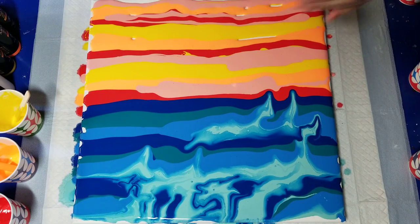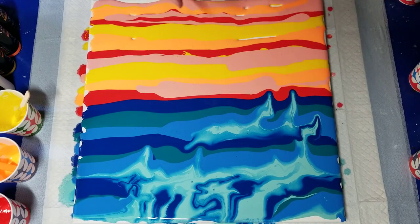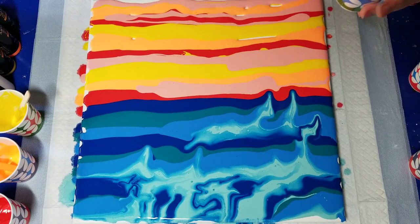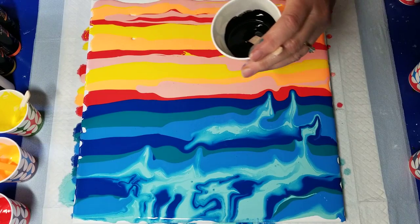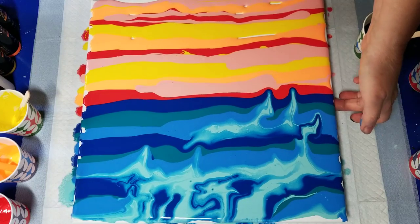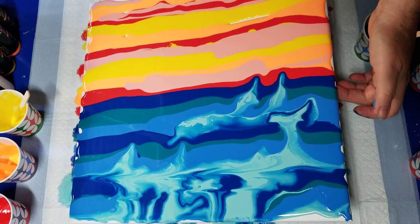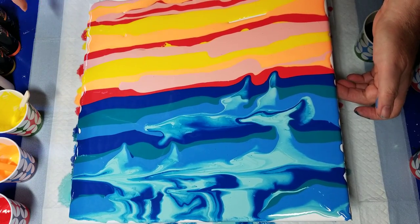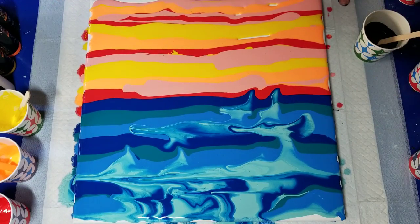Rather than go from the middle, I'm going to start at the top and bring it down with just one swipe. Tilt it this way just a little bit. I didn't really get good coverage. See how liquidy the sea green is — I don't know why. I used the same ratios.